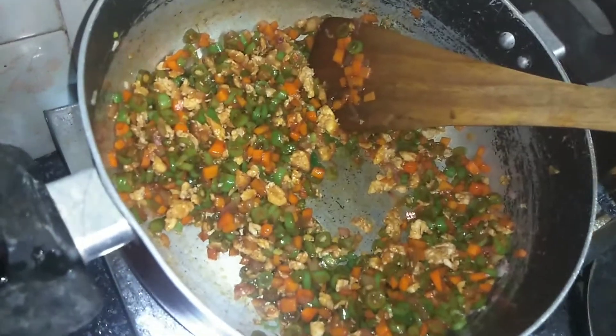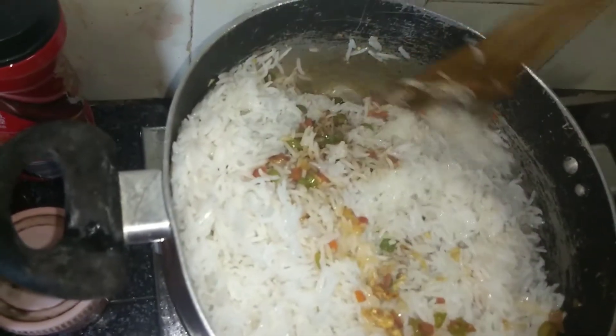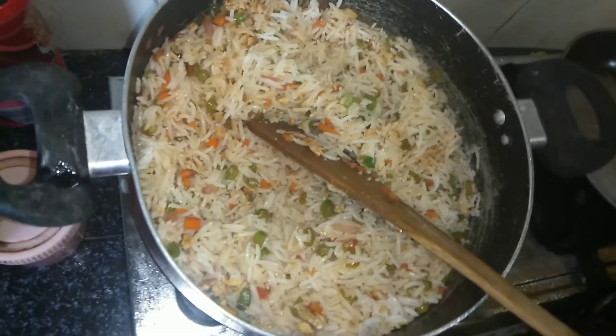Rinse the sauce. Add the onion. The onion is very good.